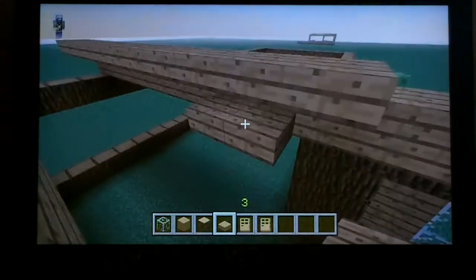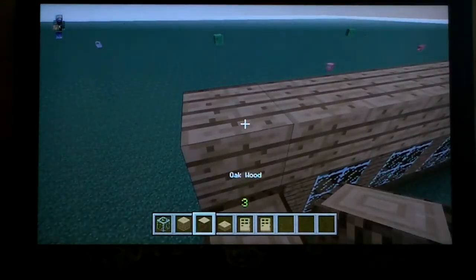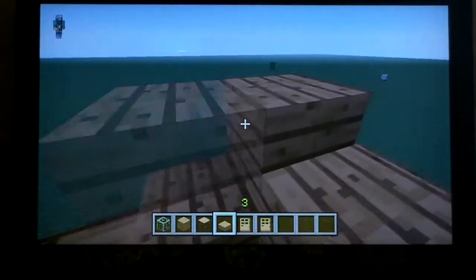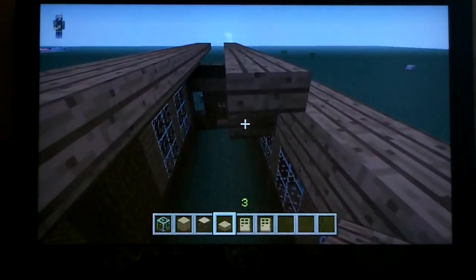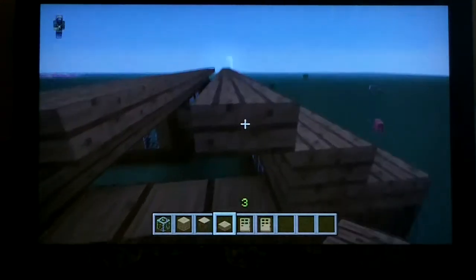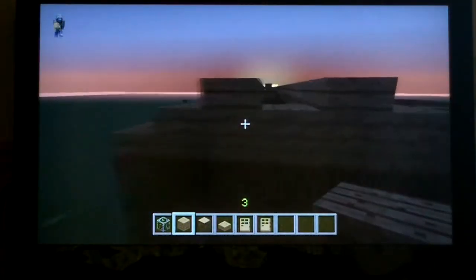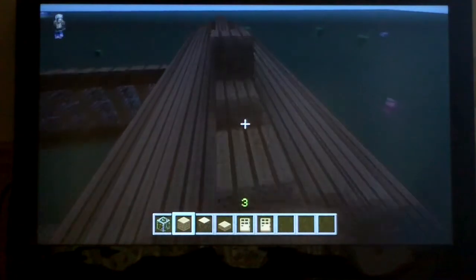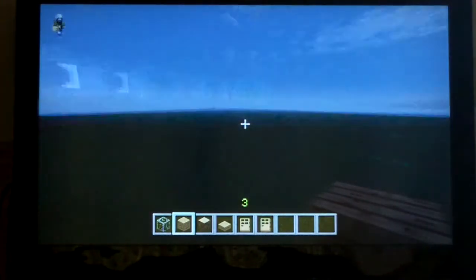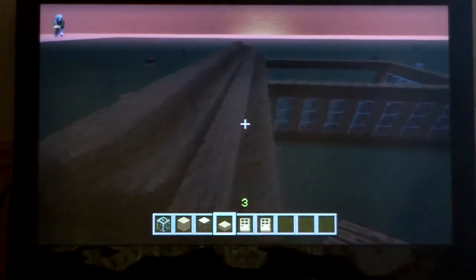Just keep doing this all the way across. It's a good roof. On the ends right here you can just fill these sections in like that, and it fits perfectly. Go all the way across and it comes together like this.